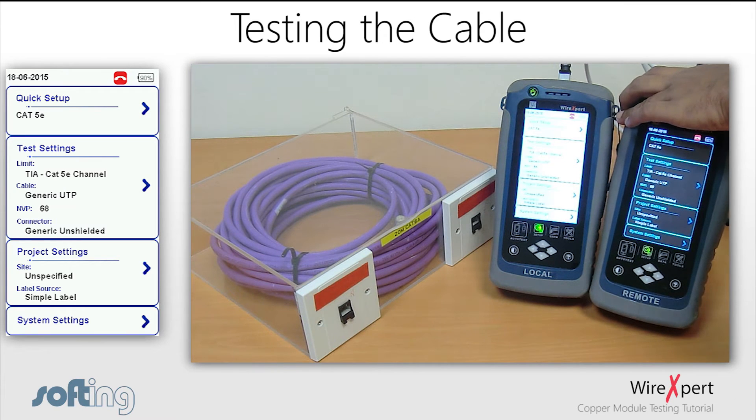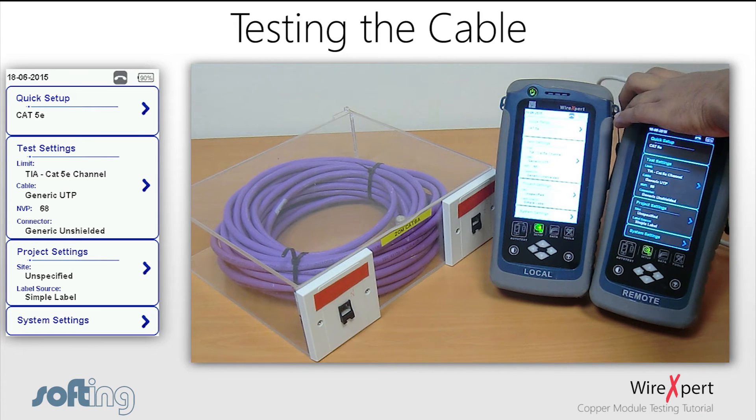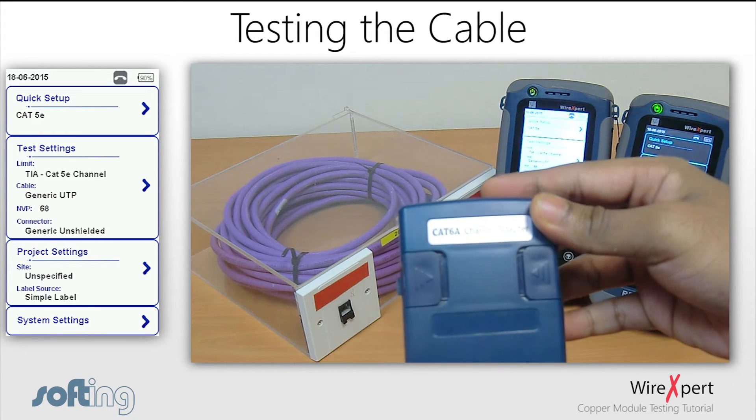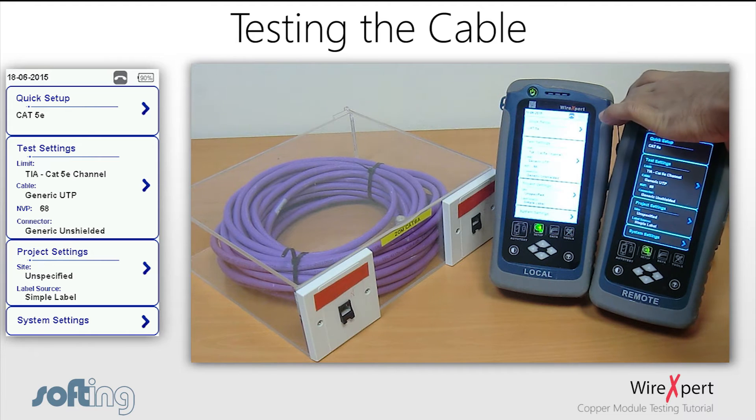Once the set reference is completed, let's move on to do a channel test. Unplug the permanent link adapter and the permanent link cord, and plug in another channel adapter. You will need two patch cords in this channel configuration.